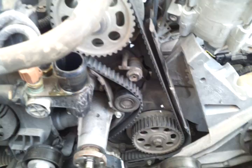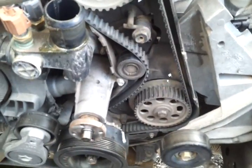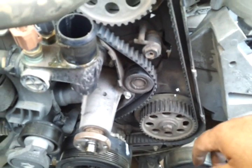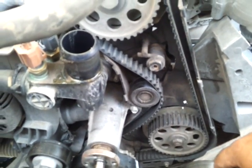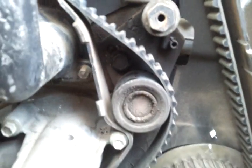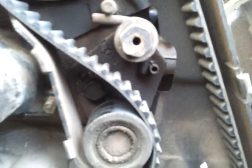I noticed in one of the other videos about a Ford Ranger that the gentleman didn't show how to remove the tension off this thing — the tensioner for the timing belt. As you can see, there's really no 3/8-inch drive hole there like this one down here, which would make it easy to remove the tension.